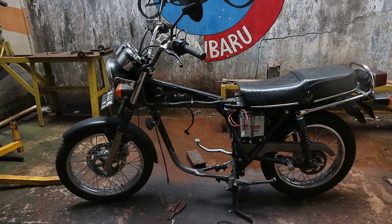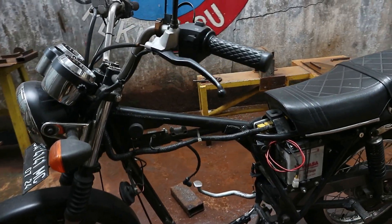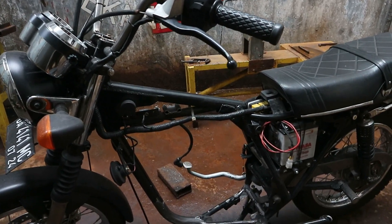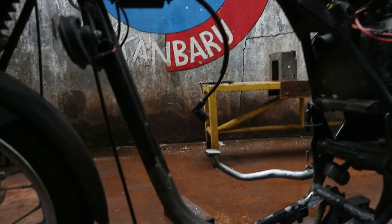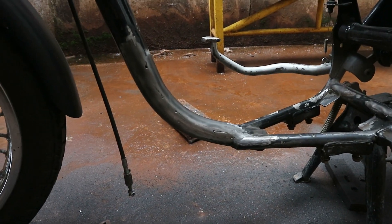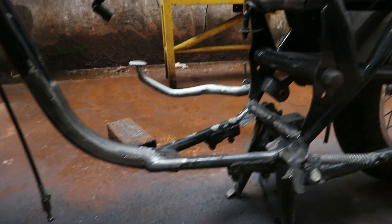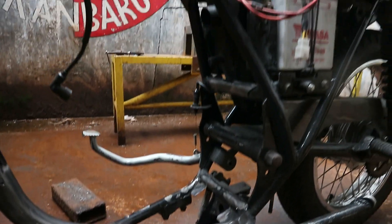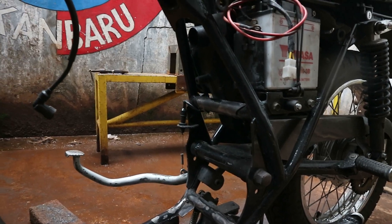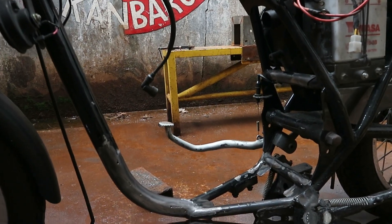Oke sobat, jadi ini frame atau motor-nya. Kebetulan tadi bagian dudukan bracket atau mounting mesin pintarnya udah saya rapiin atau udah saya gerinda. Jadi, itu kupingan bagian depannya udah saya potong dan saya bersihkan. Yang saya buang itu bracket dudukan bagian depan, bagian bawah, bagian belakang, sama di bagian atasnya. Pakas bagian belakangnya, jadi udah saya potong dan bersihin.